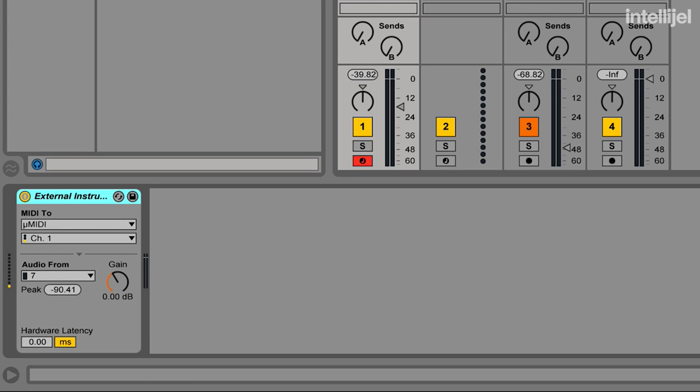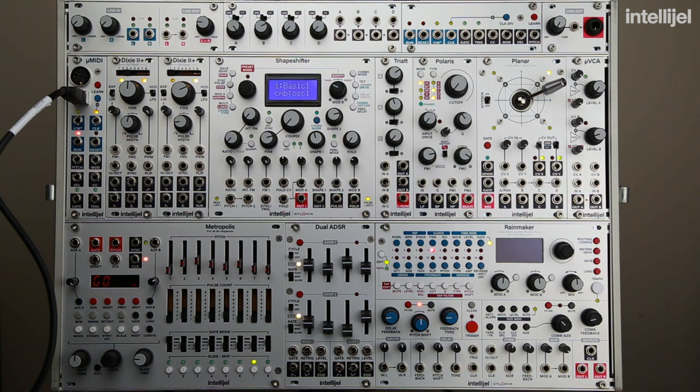Now if I play a few notes on the keyboard I can see Ableton lighting up that it's receiving MIDI. But we're not hearing anything because we haven't created a patch yet. I'm using an exclusively Intellijel system here.